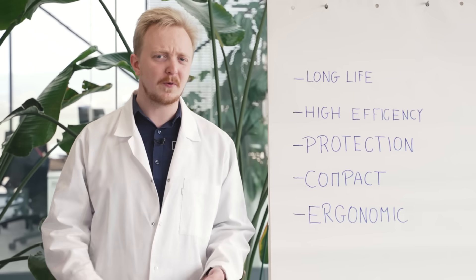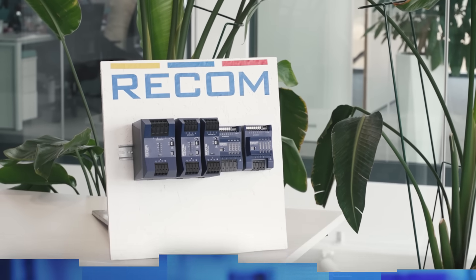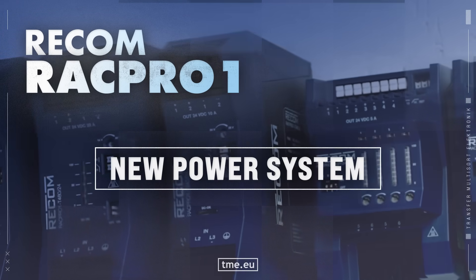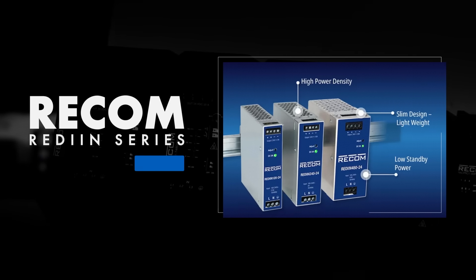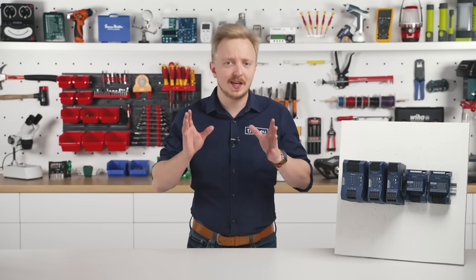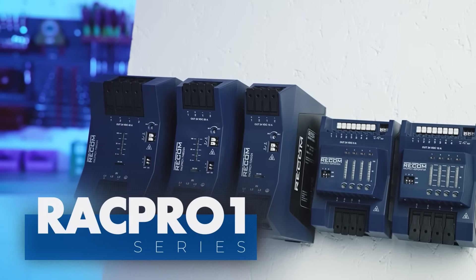If only there was a solution like that from a well-trusted manufacturer that I could recommend. What do we expect from the DIN rail industrial power supply? Until now, if you needed a DIN rail industrial power supply, you had RED-IN from RECOM, which is still a very popular and highly acclaimed solution in many industries. But the industry is evolving, and so is RECOM. This is the RAG Pro 1 Series. It's better in so many ways.